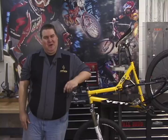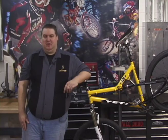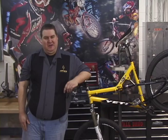Hi, my name is Andy Paradowski. I'm the Warranty Manager for the Hayes Bicycle Group. Today we're going to be doing bleed and hose replacement for our hydraulic disc brakes.